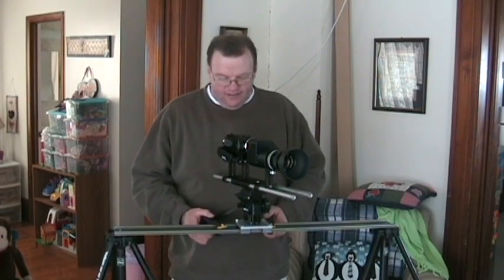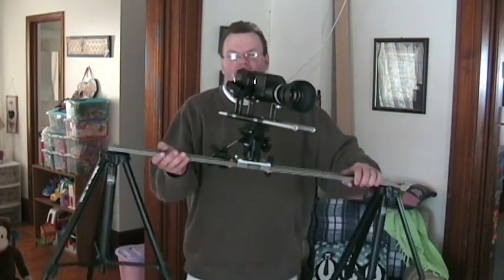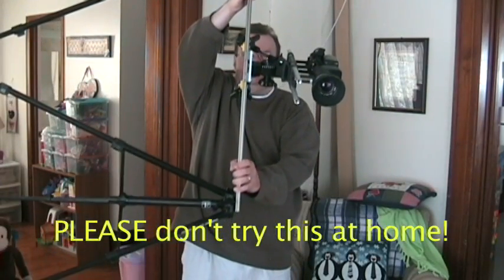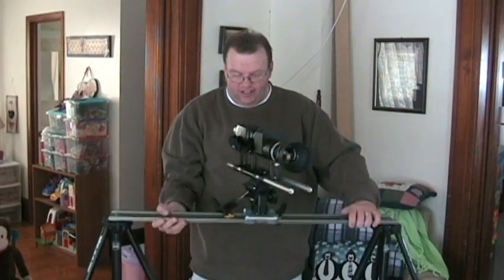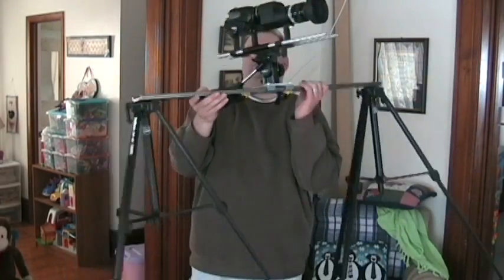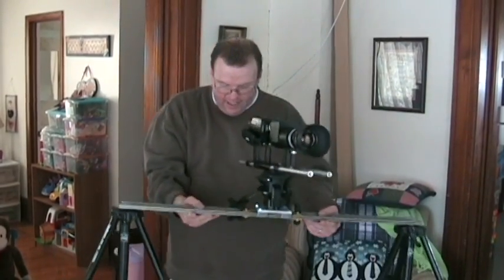The cool thing about these clamps is they can hold a lot of weight. I'm going to demonstrate that now. That's not going anywhere. You can be lugging that around — what I would do is probably pick it up and have it over my shoulder and walk around. It keeps everything staying in place. This is a really rock solid system.